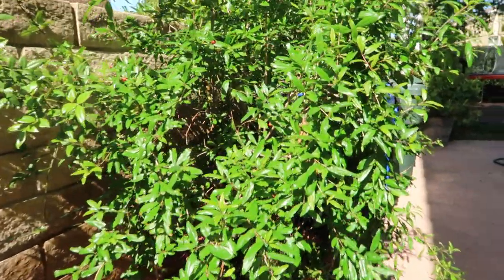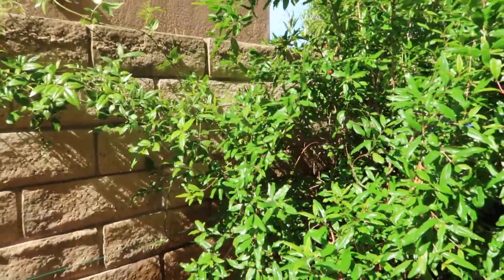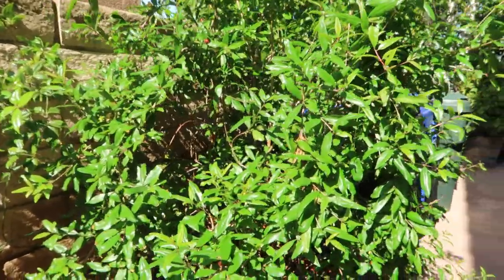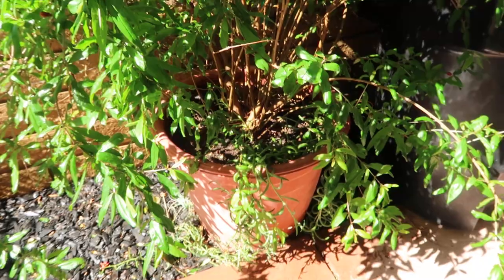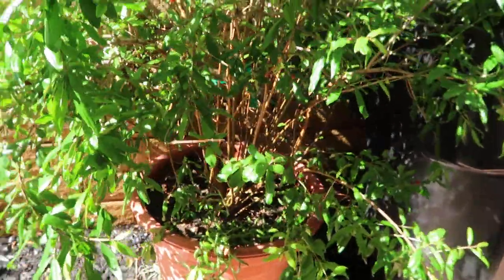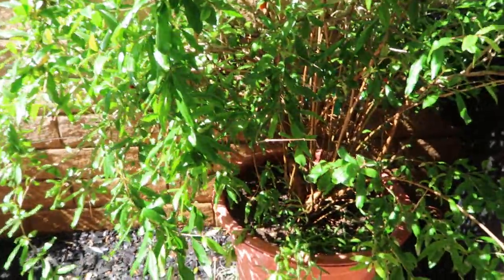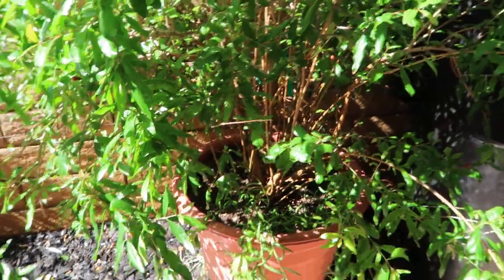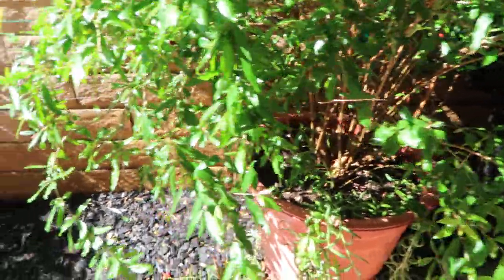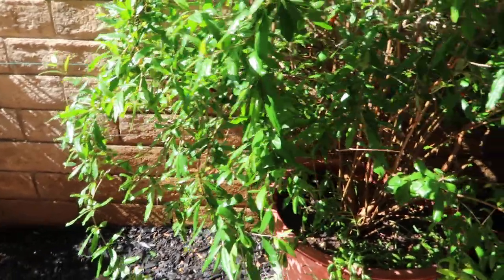They thrive with little water, but I do want to bring to your attention that there is an exception to that. The exception comes when you are growing in containers. These containers can only retain so much water. Once the plant drinks it all up, it's going to be pretty dry because the roots don't have access to the ground and can't continue drawing the extra water that the ground retains.